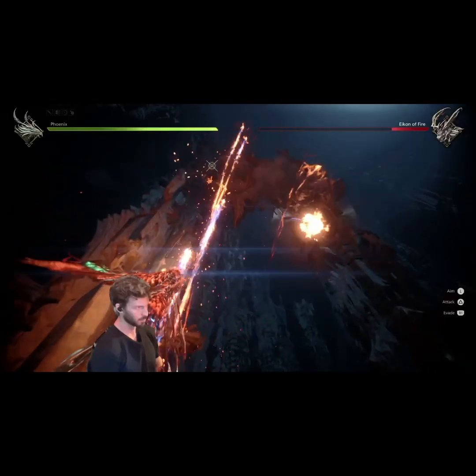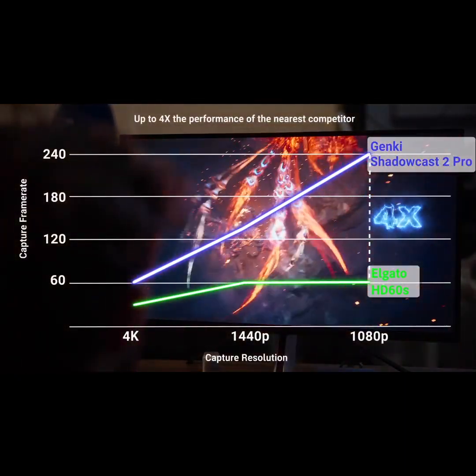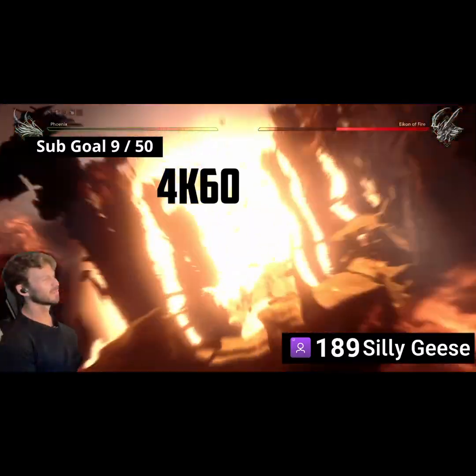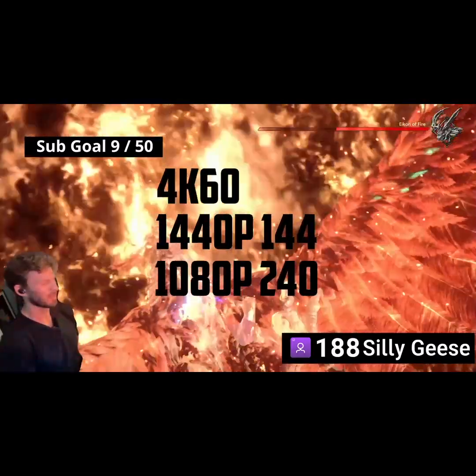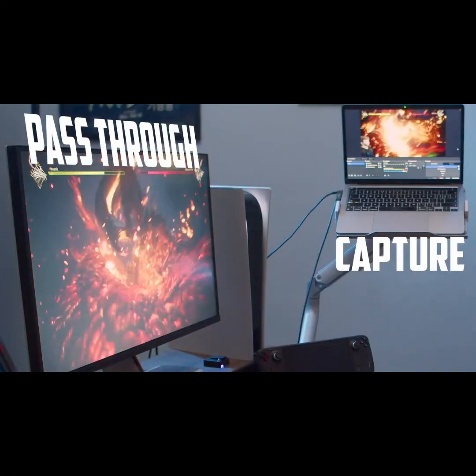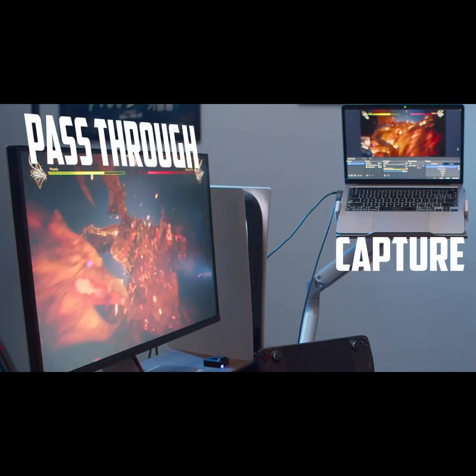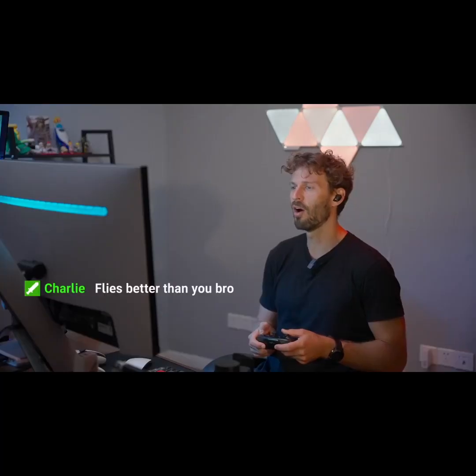While others claim to be 4K, they often compromise on frame rates. We deliver genuine next-gen performance with capture at 4K 60, 1440p 144, and 1080p at a ludicrous 240Hz. Connect the secondary display to our zero-latency HDMI pass-through and enjoy uninterrupted stunning HDR10 gaming with VRR.